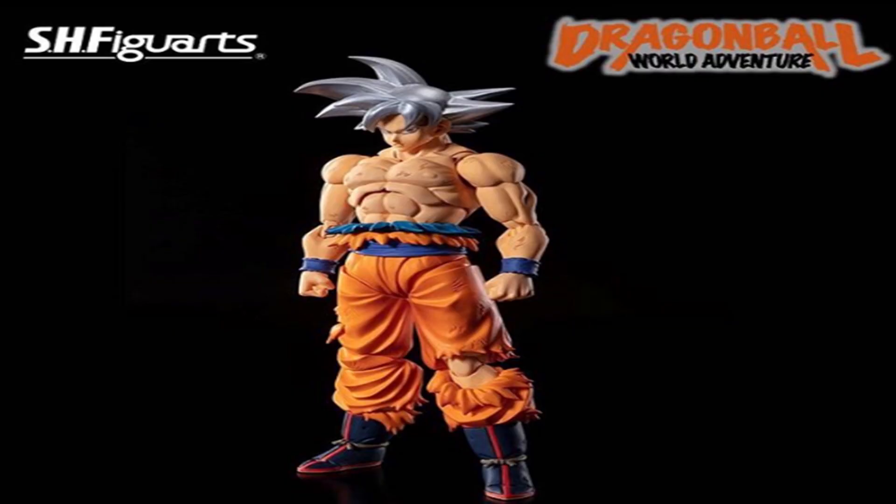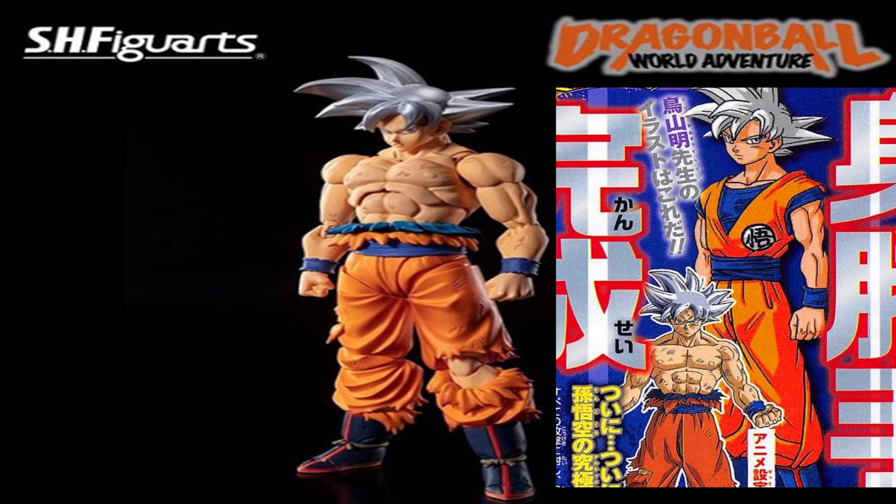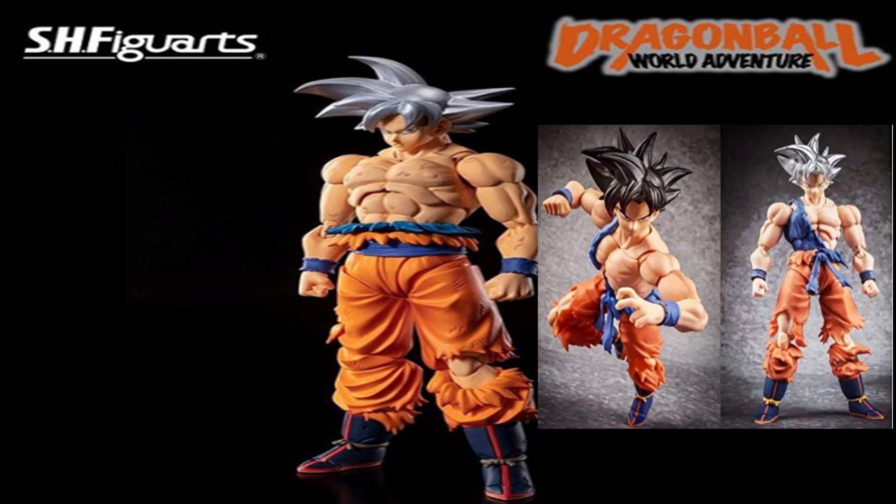The main thing everybody is talking about is his hair — it's not accurate. The back of it doesn't stand up like it does in the anime, and it just looks like a recoloring of Super Saiyan God's hair, which is a bummer because that's what we were really looking forward to. I was holding out, waiting for the official release, knowing it was happening, and the hair is disappointing.